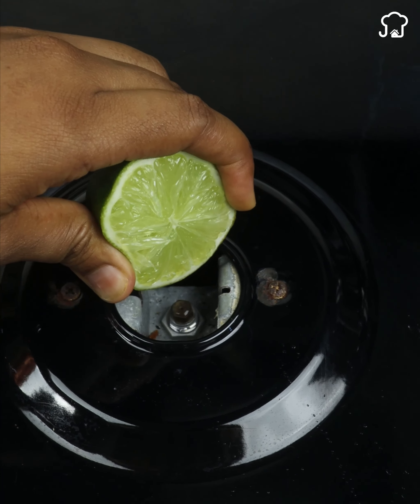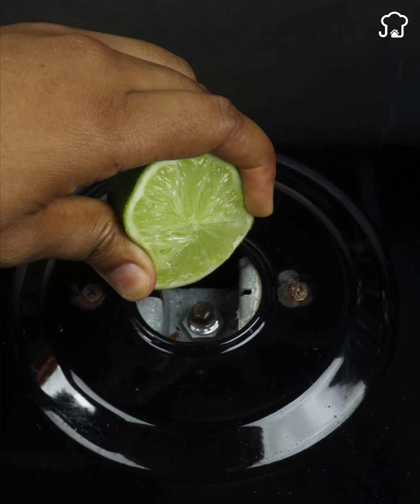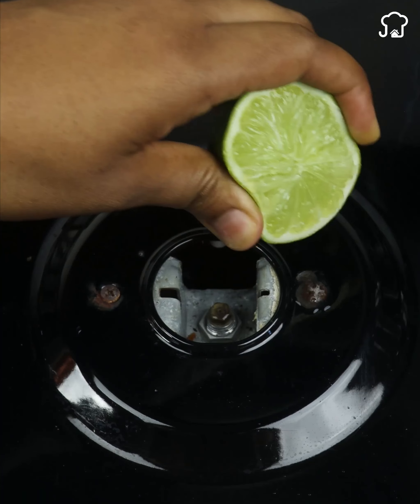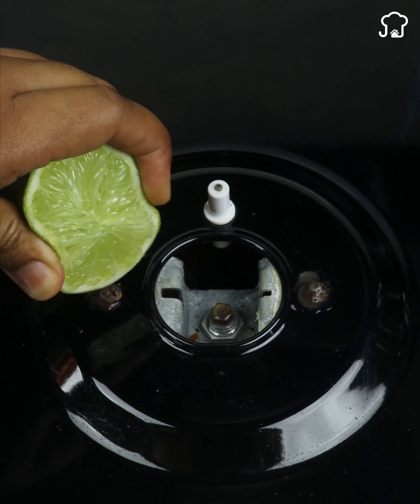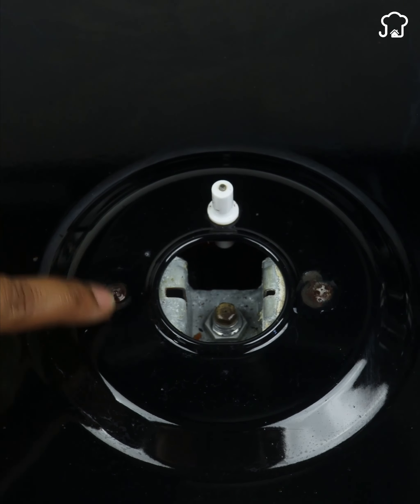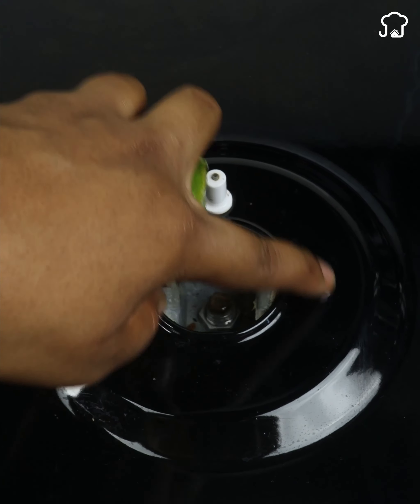If you decide to do it, let it rest for 10 to 20 minutes. Now I will apply this to that other burner on the side. The burner on the stove was very weak, so I decided to do it too. And it's very simple — just squeeze.